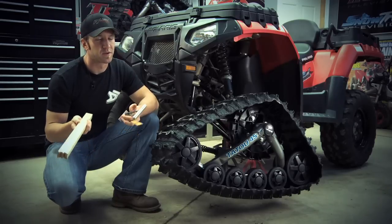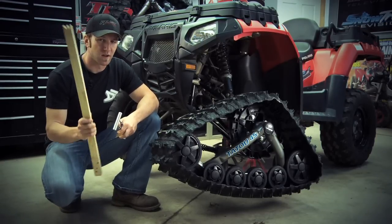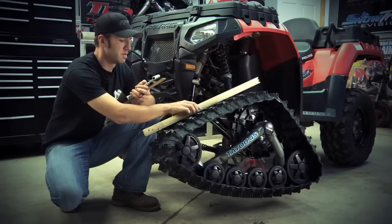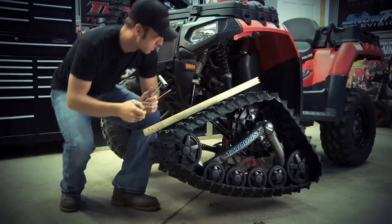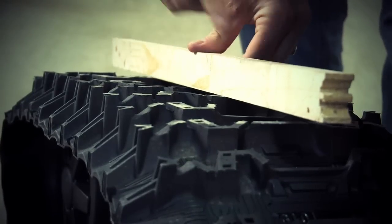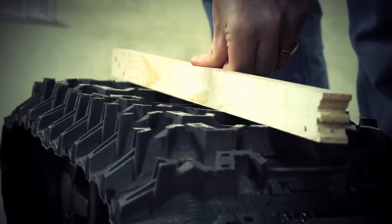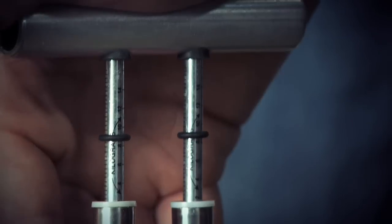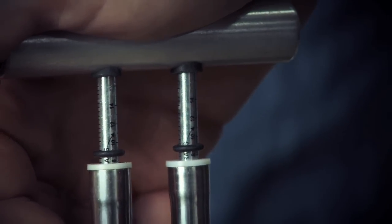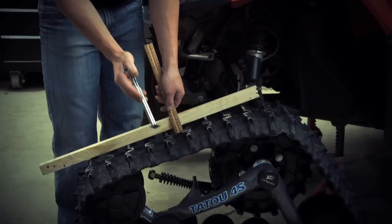I'm going to show you how to do the tensioning procedure. The first thing you'll need is a long piece of wood or metal, a belt tension tester, and a good old ruler. On the top side of the track, take your wood or metal stick and hold it in the center of the big idler wheels, push down against the track beside the stick and press till you reach the required poundage of pressure. At this point, continue to hold the pressure and measure the distance between the bottom of the stick and the top of the track.